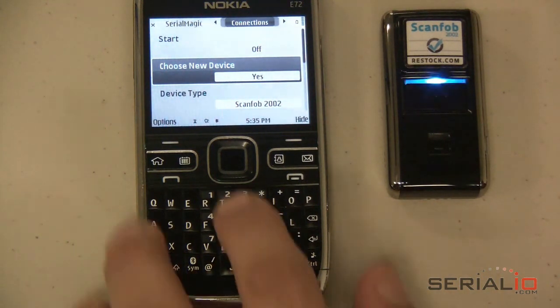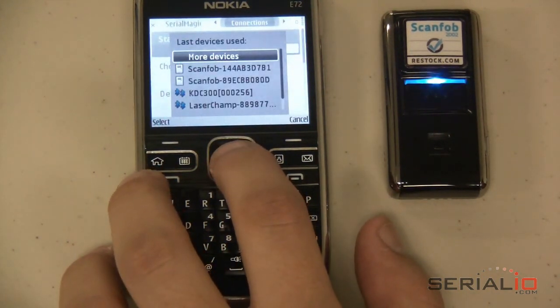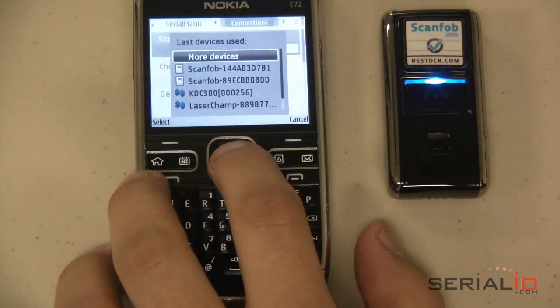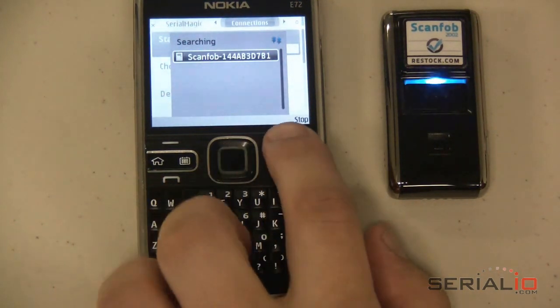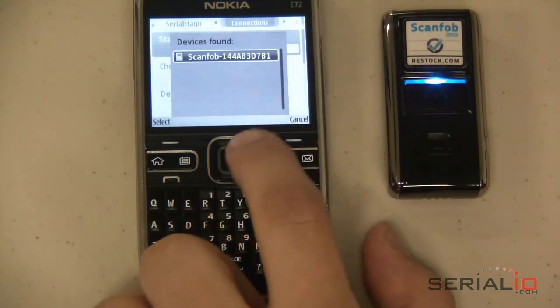Use the Start control. If the ScanFob has been previously connected with the Symbian phone, it should show up on the list. If not, use the More Devices option to search for it. Once it is found, you can use the Stop menu option and then select the scanner.